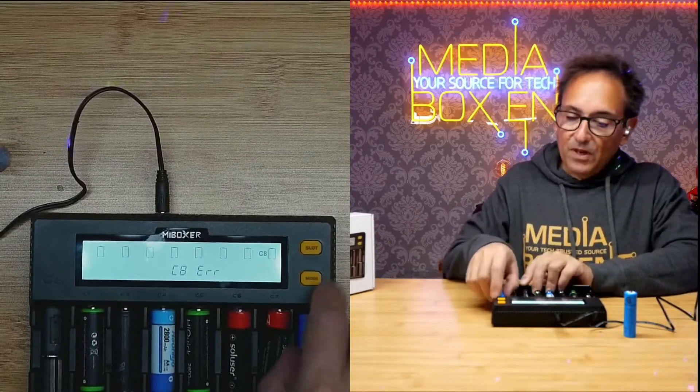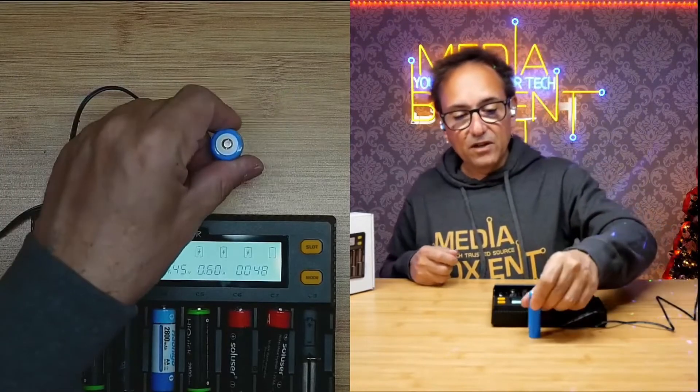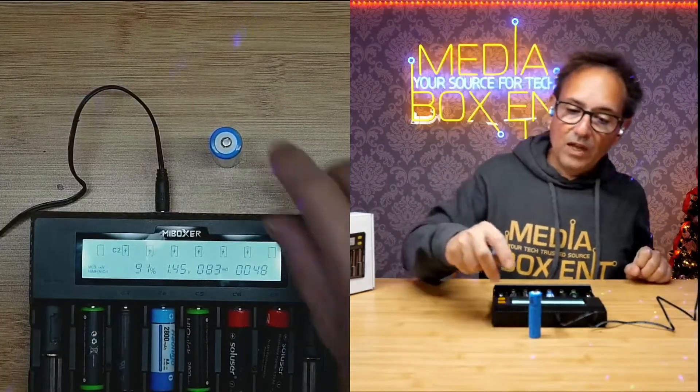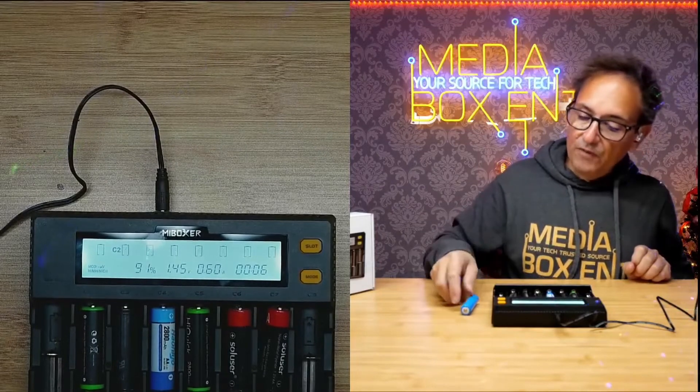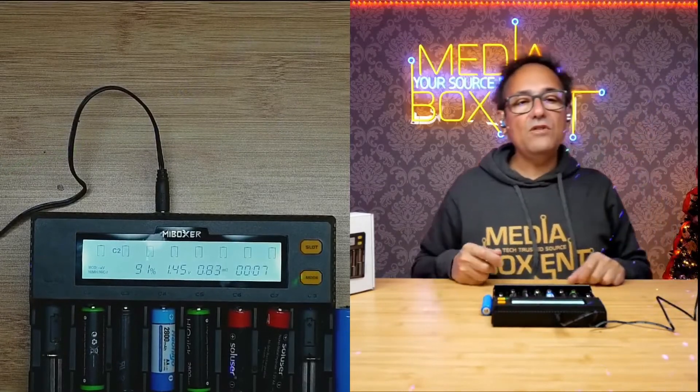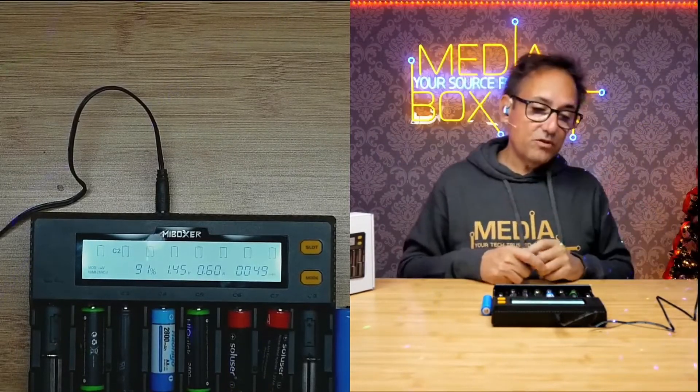When you see the error arrow, it's saying the battery is no good anymore — chuck it out. That's how I charge all my batteries for the show and for all my robotics systems. Follow the instructions on the device; it's pretty clear. By the way, the transformer is 3 amps, so it doesn't draw a lot of power. All right, see you next time!